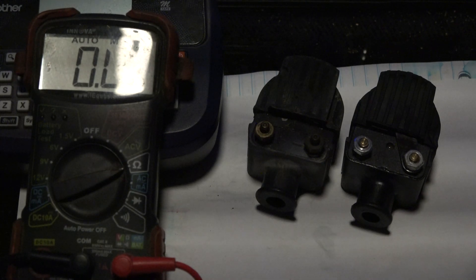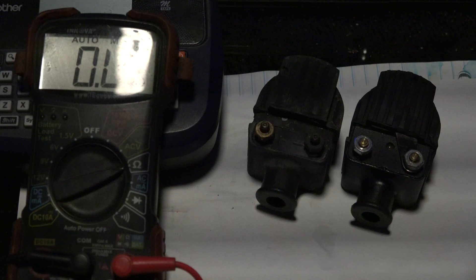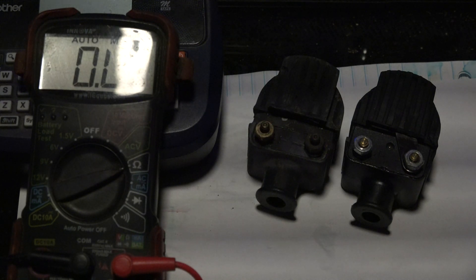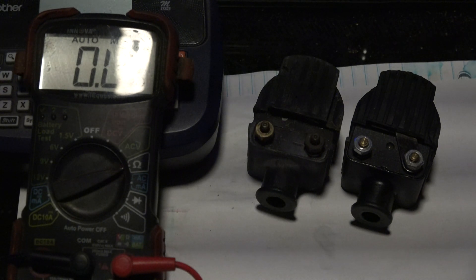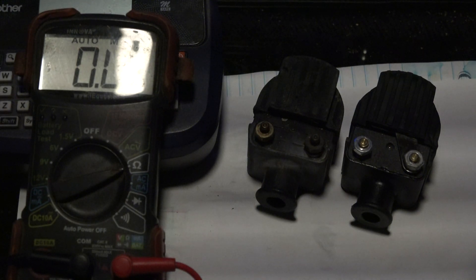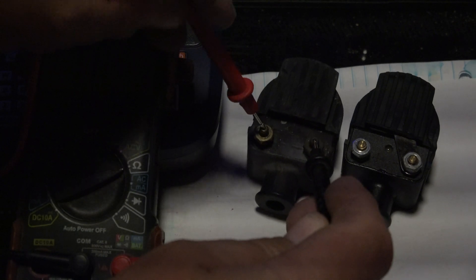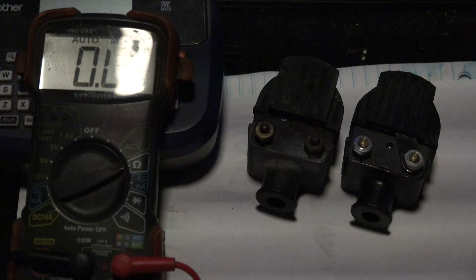I decided to take the ignition coils out and test them. I found a YouTube channel from a gentleman who apparently knows a lot about those inline-6 L6 motors, and he showed how to test those coils. There are two measurements — the first is across what's called the primary coil, which should measure about 0.2 ohms resistance.